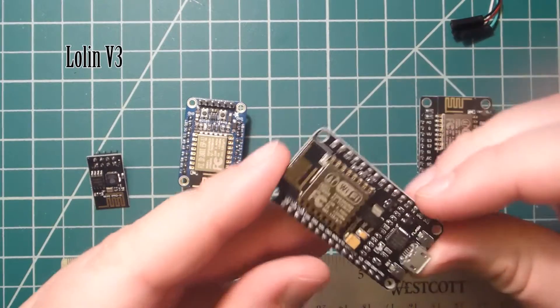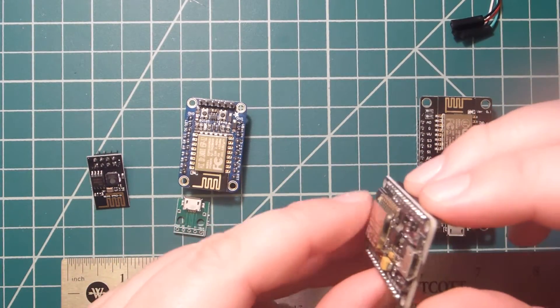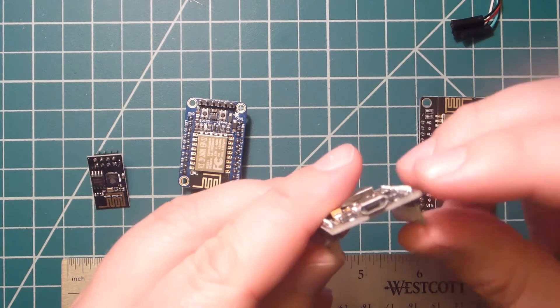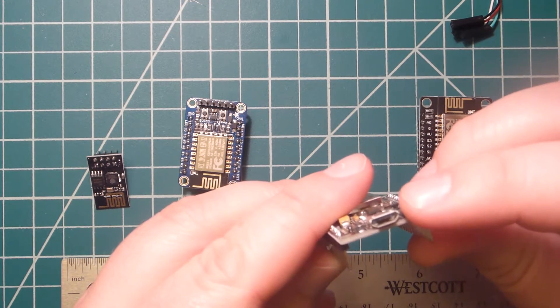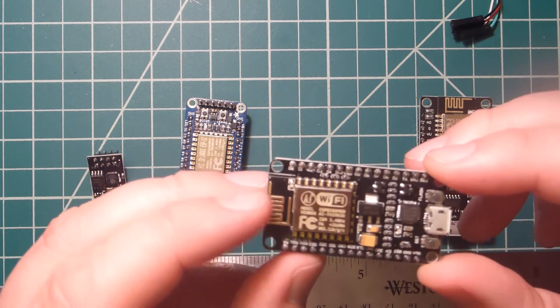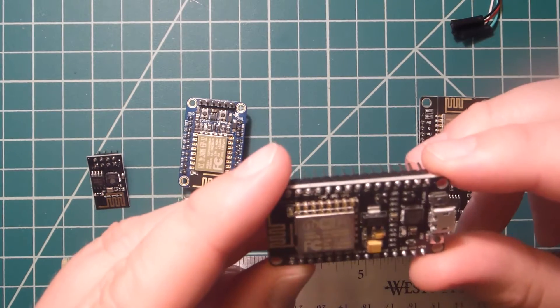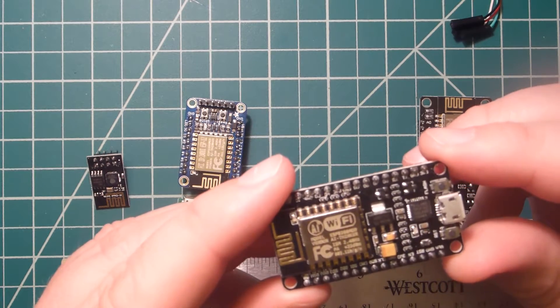This next one is a NodeMCU. It's a little bit bigger, but it does have a built-in USB micro connection, which is kind of nice and more convenient — especially for programming since you don't need an extra cable. Otherwise it has fairly similar features.